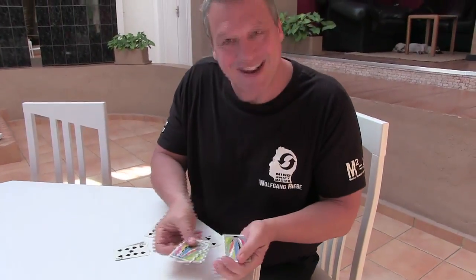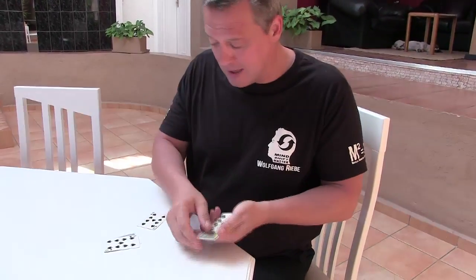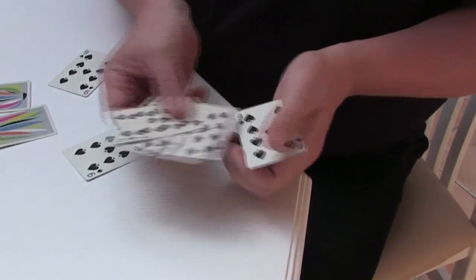Wicked, huh? But you see, what you don't realize — let me just take the last one here, place that one over there like that, place that aside, and you just do that — and you can see that, of course, they're all face up again.